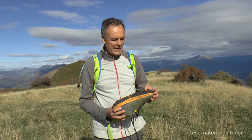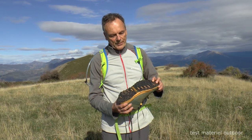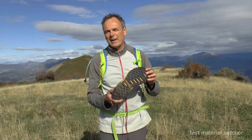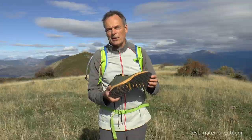Cette semelle s'appelle Adaptrax. Ce sont des picots en perpendiculaire à la pente. C'est une semelle qui est pas mal mais elle n'aimera pas les pentes d'herbes et d'herbes mouillées. Il faut évidemment pas aller sur la neige avec, donc on reste sur de la moyenne montagne.